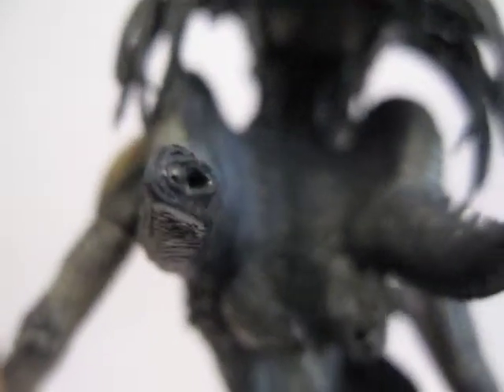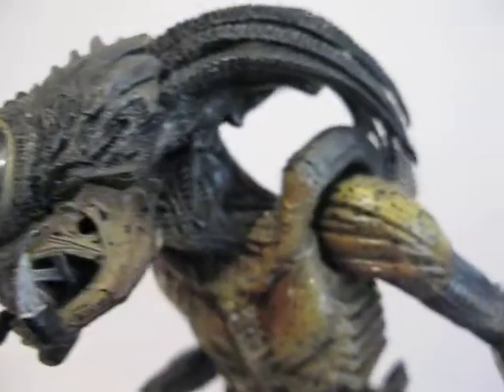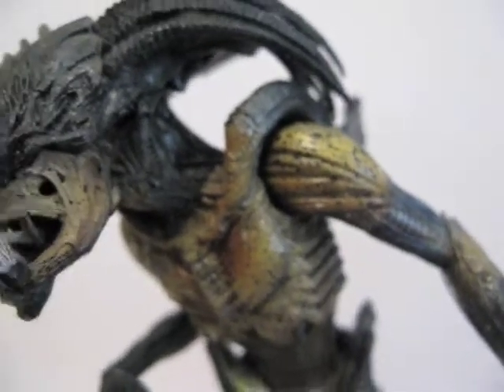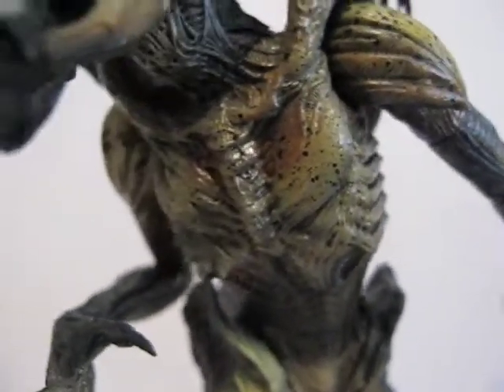Here's the back of him, and here's the tail. Here's another look. The paint job looks really good on him.